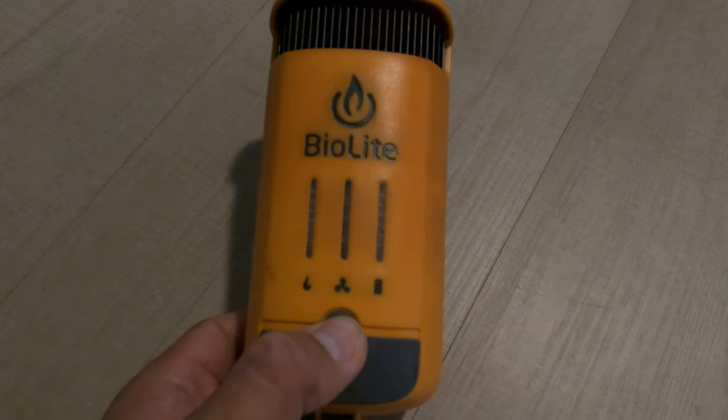The power module has three indicator lights on it. The one on the far right is the battery indicator, the one in the middle indicates the fan speed, and the one on the left indicates how hot the stove is burning. The hotter it is, the more electricity it generates.